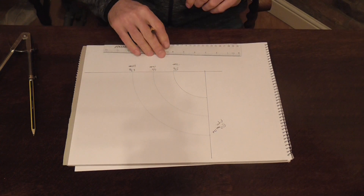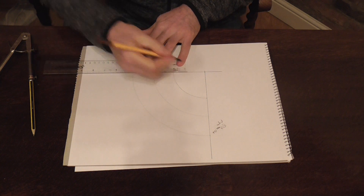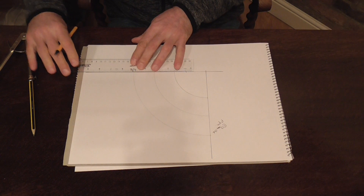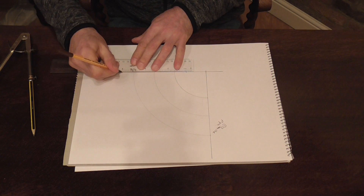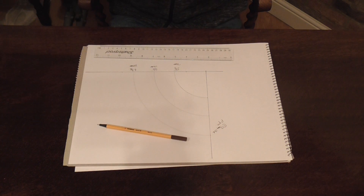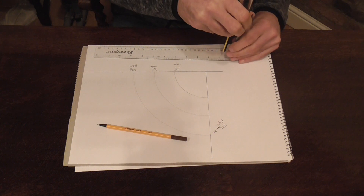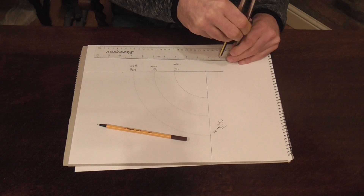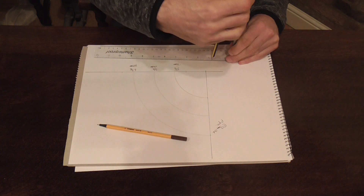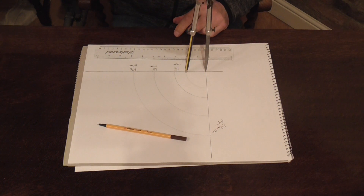The next thing we need to do is add on our insulation which was an inch. So add on an inch or 25mm to either side. Our inside radius will have gone to 1 and 3 quarter inches or 45mm. So open your dividers up to 1 and 3 quarter or 45mm and just scratch in your inside radius.